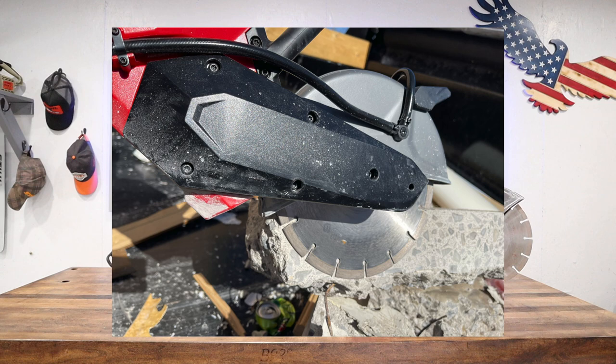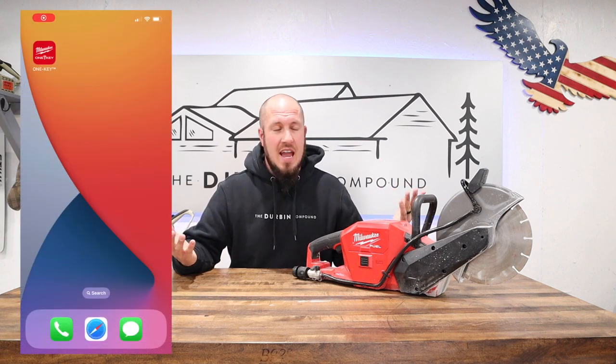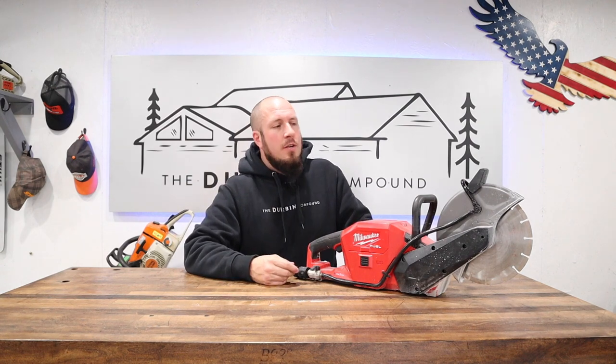This saw has a lot of great features, one of them being the Milwaukee One Key. You can check it out on the app — it shows you where the tool was last, some specs about it, and you can monitor it. Not bad. I don't find a real-life application for it as a remodeling contractor. I'm sure if I had 50 of these saws out somewhere it would make sense to track them, but I don't.